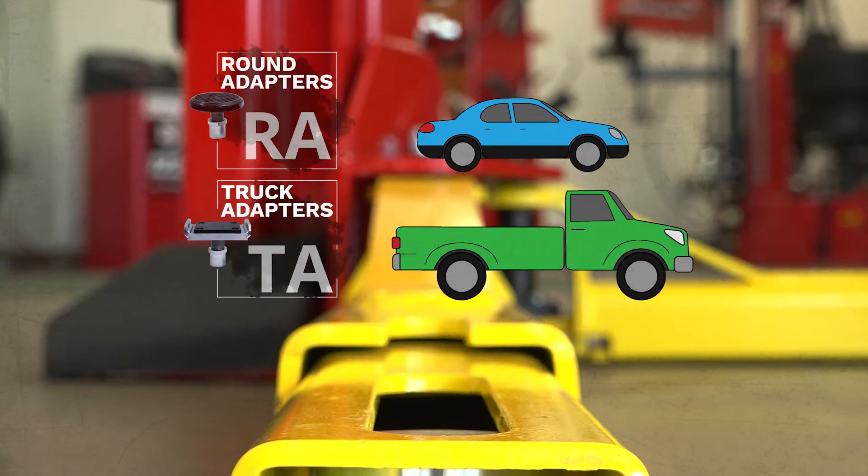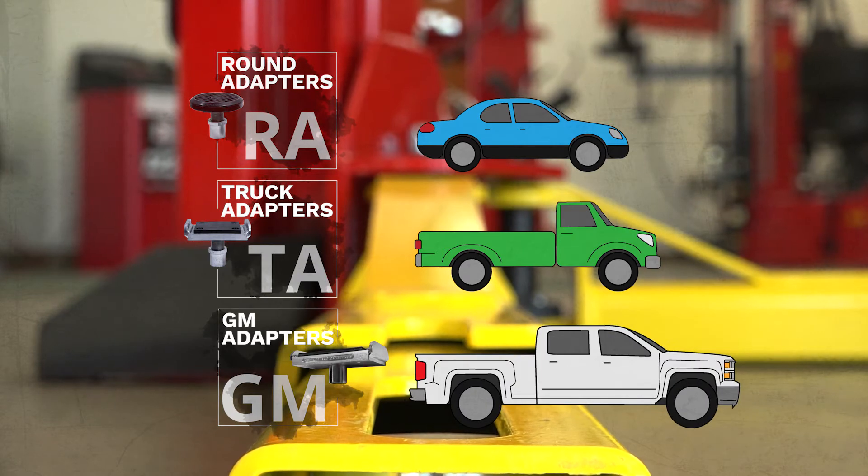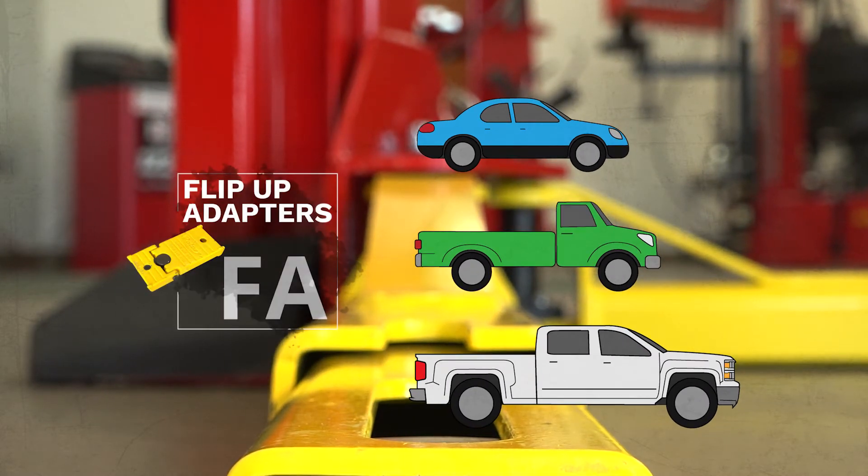Remember, make sure you have the right adapter for lifting the correct type of vehicle. Make sure your lift stays ALI certified by only using Rotary genuine parts. Lift only with the best, and that's Rotary Lift.